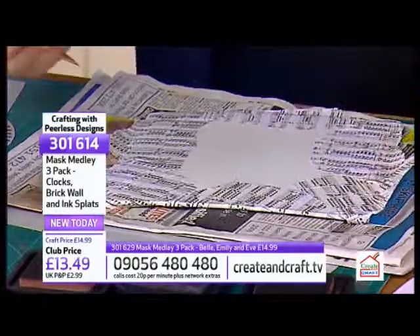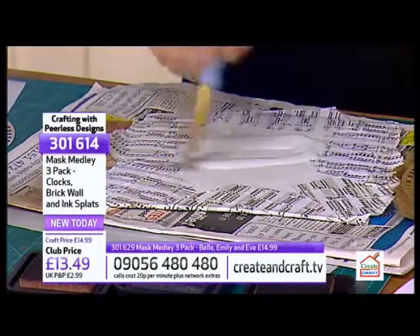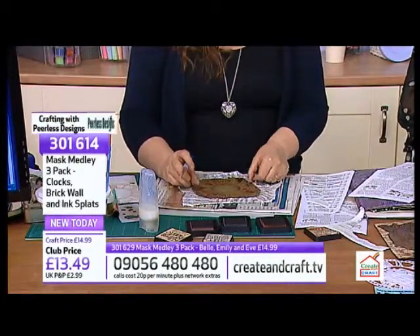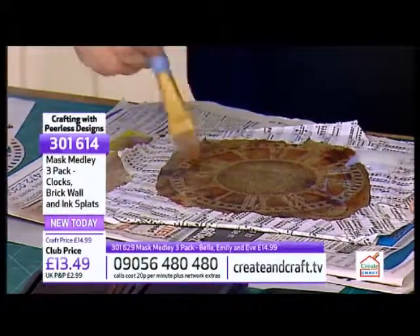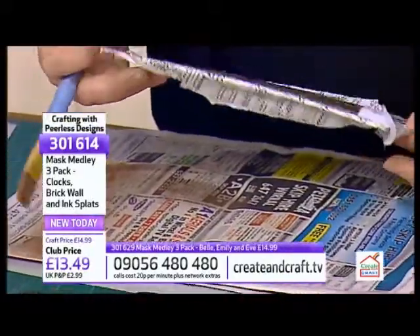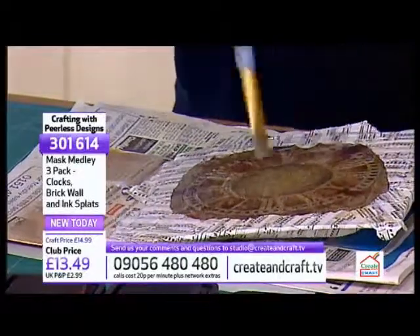So let's just get the clock. Just put a spot more on. One thing you need to remember about clocks is you need to make sure it's the right way up - which I didn't on the other one, and it wasn't until after I'd finished it I realised. So I'm just going to spread that all. If you're at home you can let this dry on its own, but we're just going to use the heat gun. And if you want to email in, we'll actually give this away.